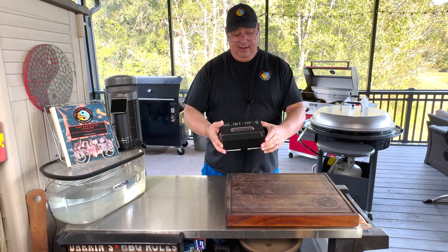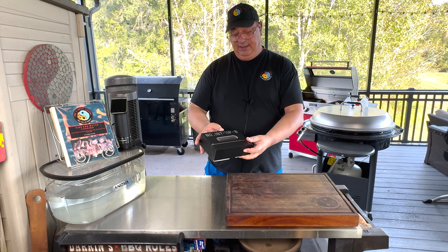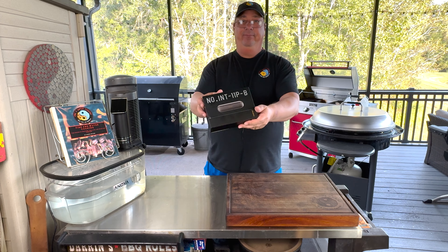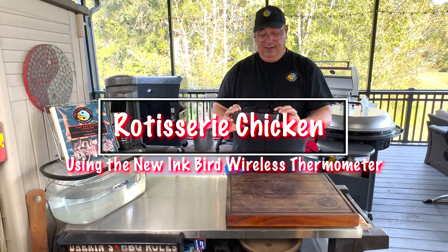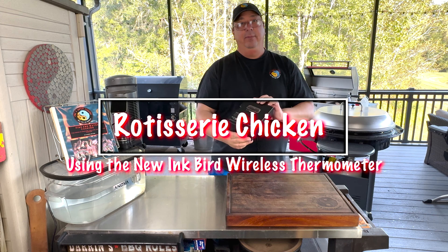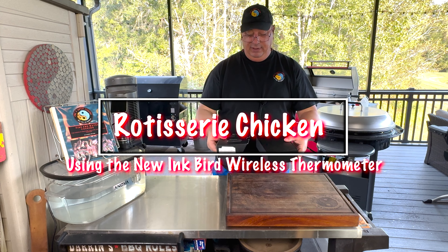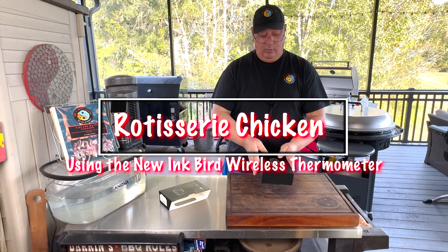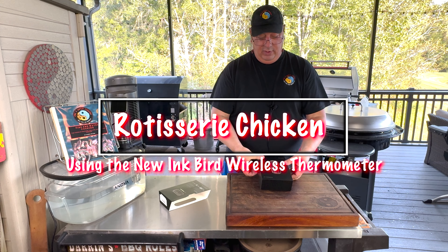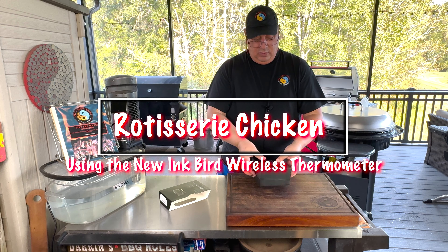I'm going to show off a product I just got from Inkbird — it's the NOINT11PB. That's a pretty long name, but if you're familiar with the Meater, the MeatStick, Combustion Inc., and all those other completely wireless thermometers, that's what this is. It's taking them a while to come out with one, and I'm hoping they did it right. It looks pretty cool so far.